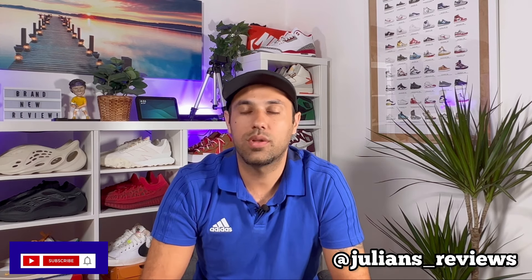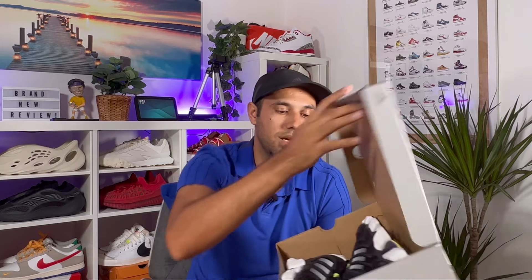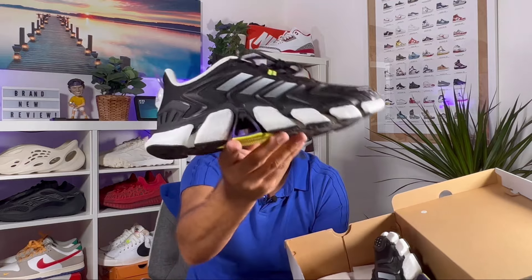Hello guys and welcome back for a brand new review. If you're new to the channel please make sure you subscribe — you can also follow me on Instagram to see what I'm gonna review in the next few days. In today's video we're gonna have a look at a pair of Adidas running shoes, so let's go ahead and take them out of the box, which comes in this gray box that lets us know it has some recycled content. In today's video we're gonna have a look at this Climacool Boost.